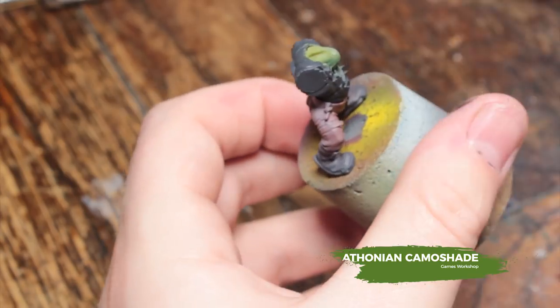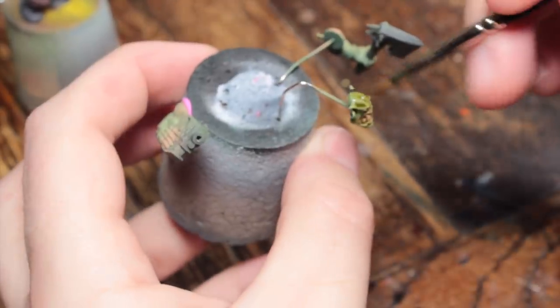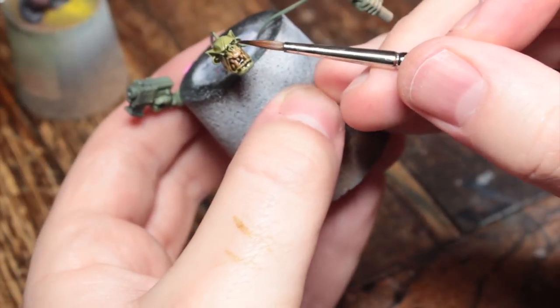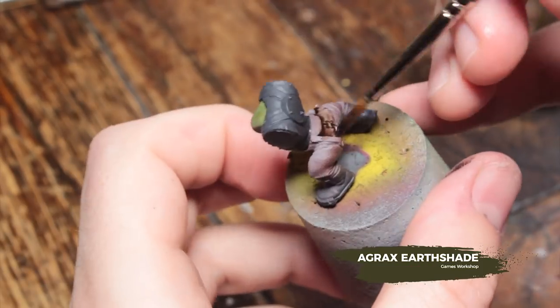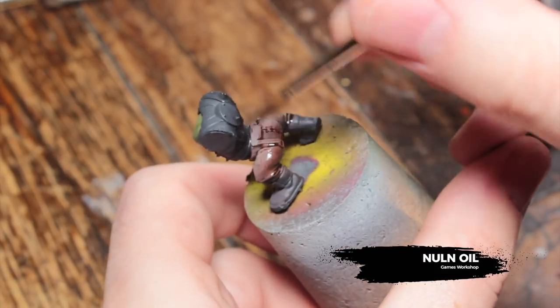Once everything has been left to dry — and you should let it dry for a couple of hours — we're going to be doing some washes. Starting off with Thonian Camoshade all over the skin areas. Make sure it doesn't pool too much on the topmost surfaces; you can use a clean brush to pull that away. You don't want to flood it too much. Then Agrax Earthshade all over the pants, and Nuln Oil on the shirt and boots.